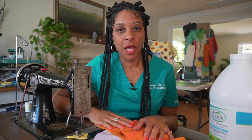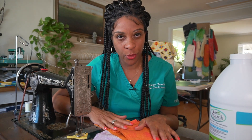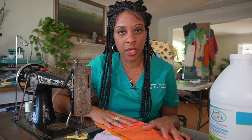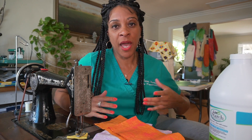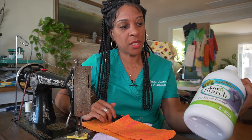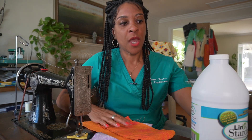Here's what I've learned: yes, starching your fabric prior to cutting it is something I totally recommend. In my experience, especially when you are new to quilting, it just makes sewing the pieces of cotton together more pleasurable. You will have to experiment to find the right level of stiffness, since everyone has a different preference. I recommend either using the Linit starch or the Terial Magic, and you just have to experiment to get the right recipe for your project.